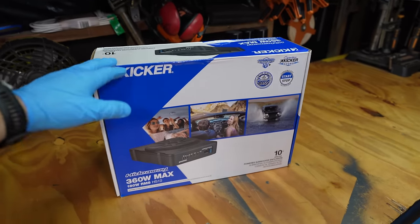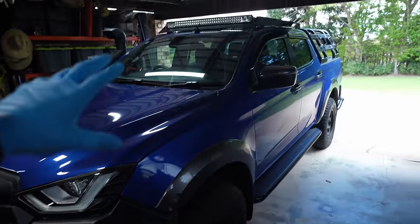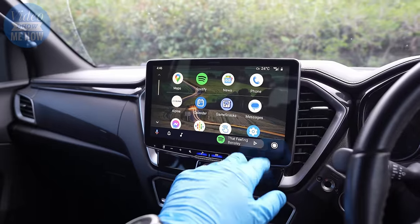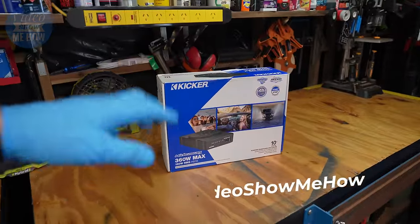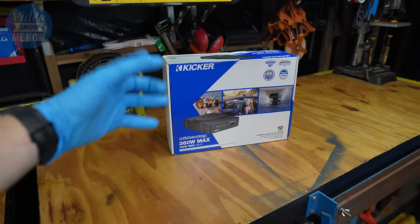Hey, g'day guys, it's Adam from Video Show Me How. In today's video we are working on the D-Max, continuing the stereo build. We've just come off the back of installing the Halo 11 Alpine unit, so if you haven't seen that video I'll link it up top or in the video description. Go check that one out — we're building on that now.